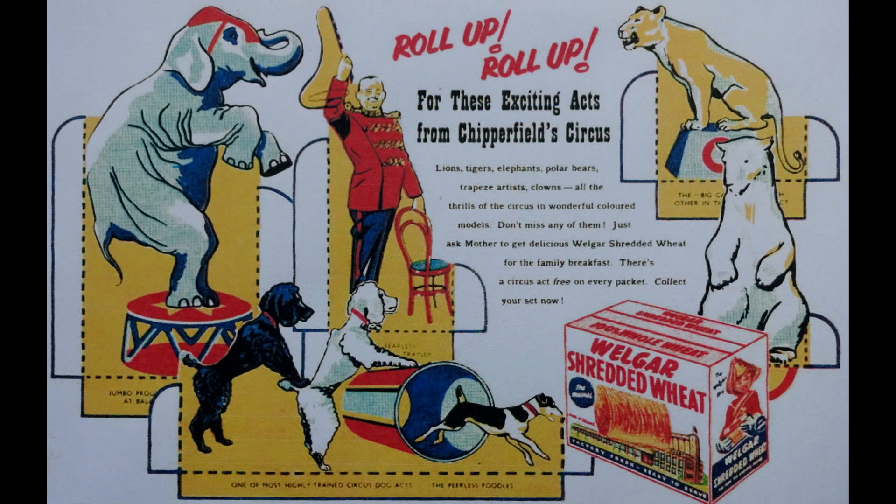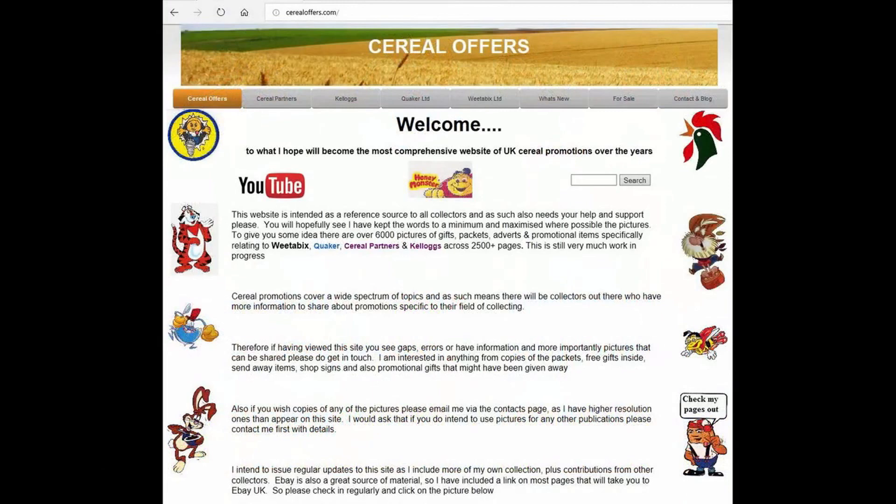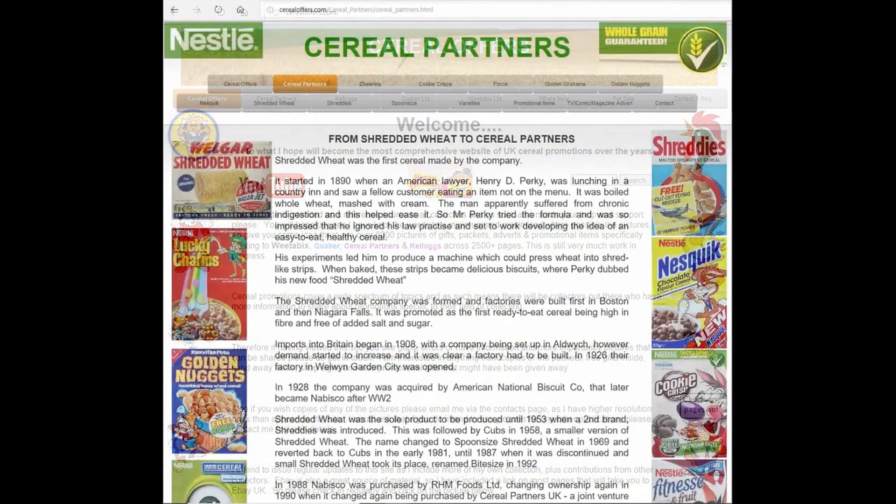Really great set this one. I think it's lovely how colourful they were, as I mentioned earlier, and I'd certainly love to see some of the others — it would have been great to see this all out on display as well. If you're interested in this and other cereal items, please subscribe to this channel, like and share it, or visit my website CerealOffers.com, click on Cereal Partners, and then Shredded Wheat.